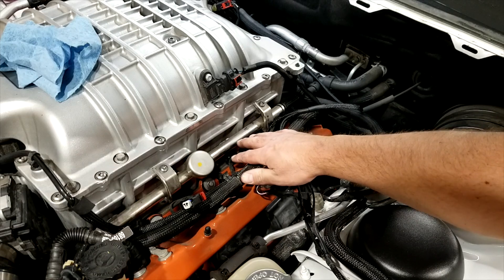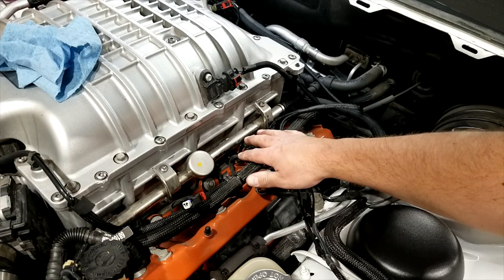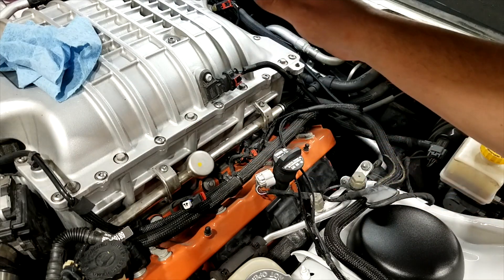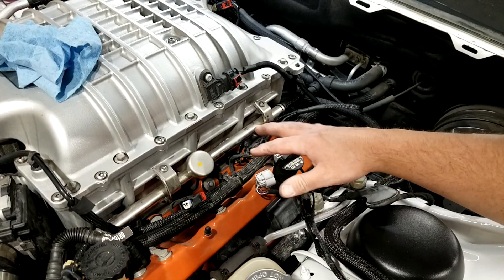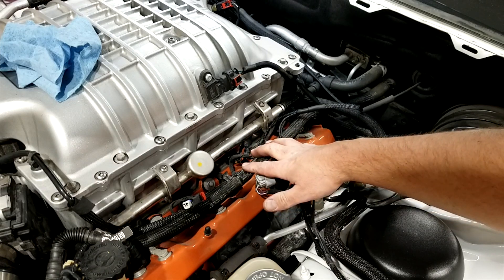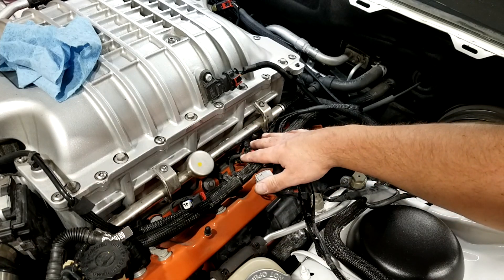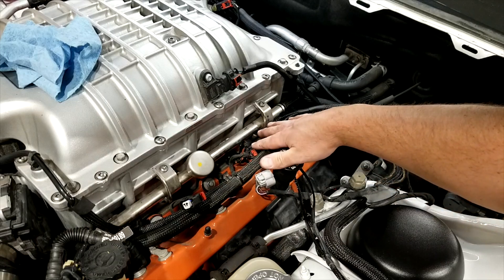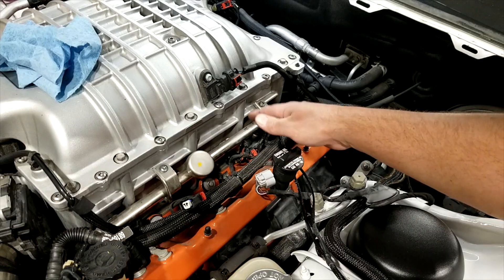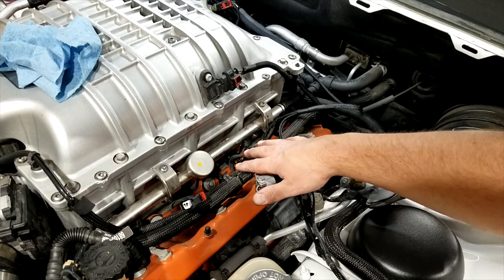Don't worry about tidying it up yet. Once it's all plugged in, start your car and make sure everything runs normally with no misfires. At that point you can go ahead and tidy everything up. Don't plug in your actual commander module until after you've tested this — you want to eliminate any possibilities of error. It's a lot easier to go back in if you need to without everything zip tied and looking pretty. If you have a misfire, which is most common when something's not installed correctly, you can get right to it and fix the problem.